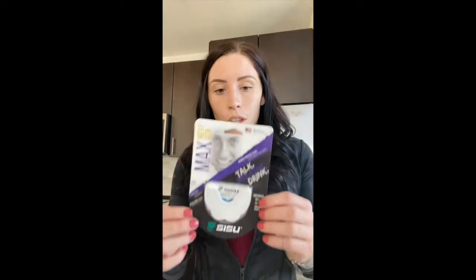If you guys want to try it out, or if you already use this product and you need a new one, use my discount code mallory20 to save some money, and let me know how you guys like it.